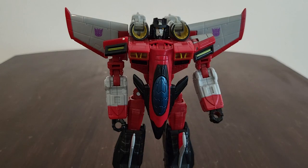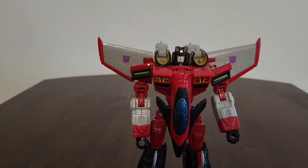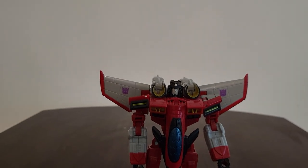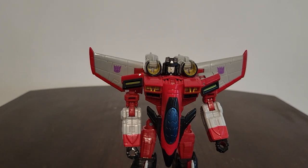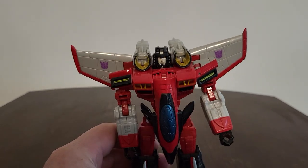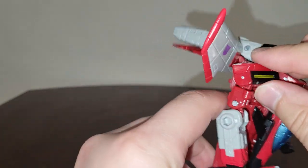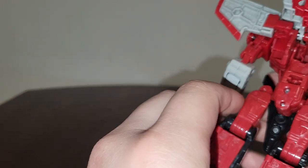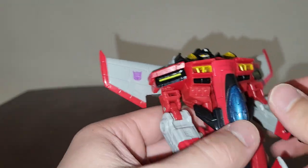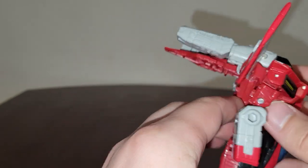I'll adjust the camera a bit so we can get a better shot. They definitely did a fantastic job with Armada Universe Starscream from the Legacy line. Really good looking figure. Every mold and detail - it's like they took the original Armada Starscream and slapped everything onto the Thrilling 30 Starscream mold. That's how I feel about this.